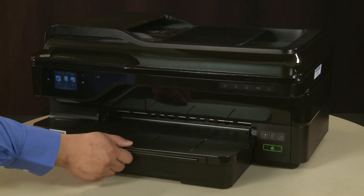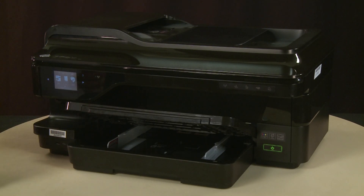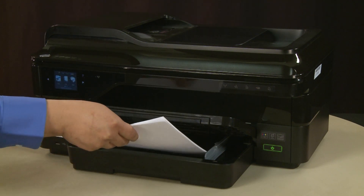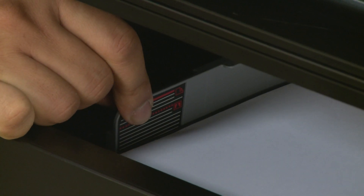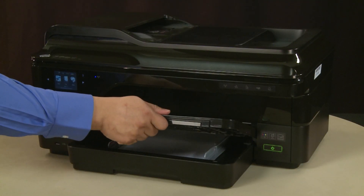Raise the output tray. Align a stack of paper by tapping it on a flat surface. Load paper into the input tray until it stops. Slide the paper width guides inward until they stop at the edge of the paper. Do not push the guides in so tightly that they start to bend the paper. Lower the output tray.